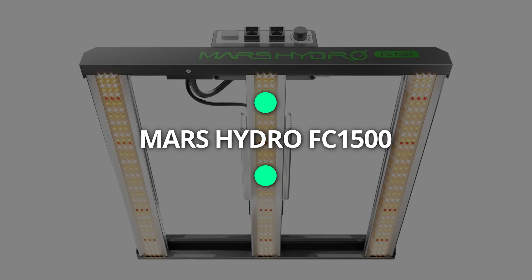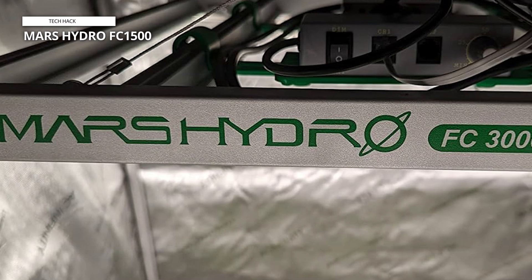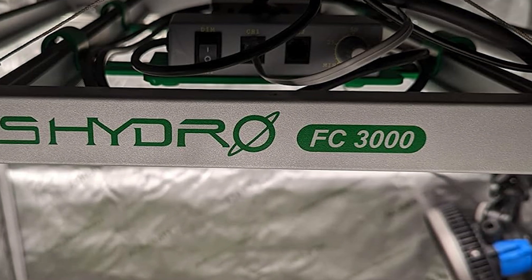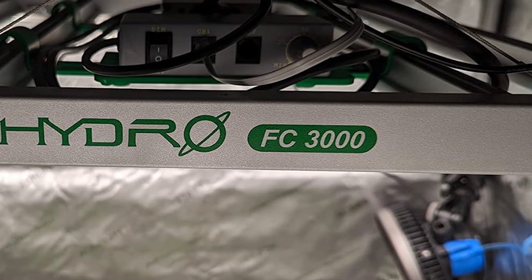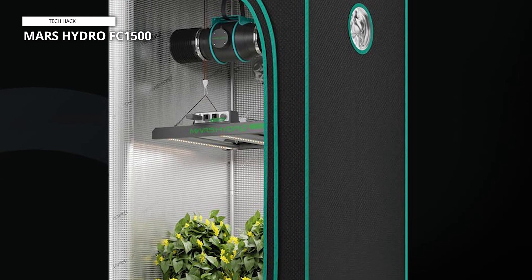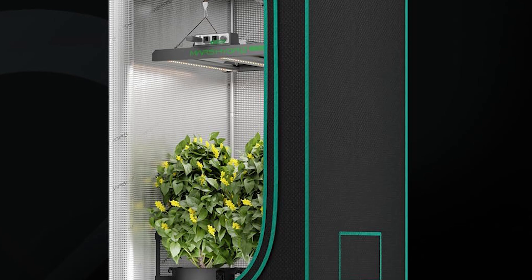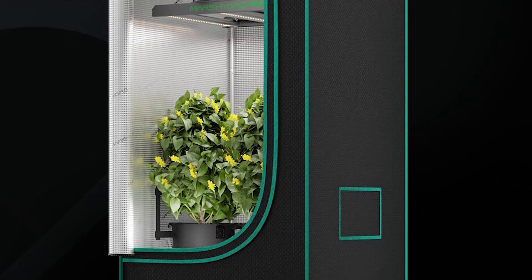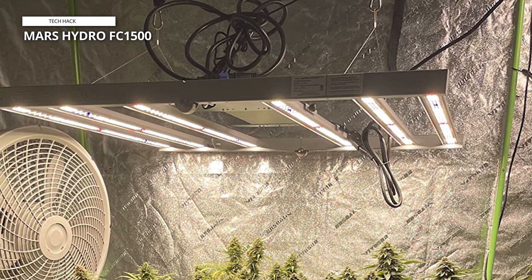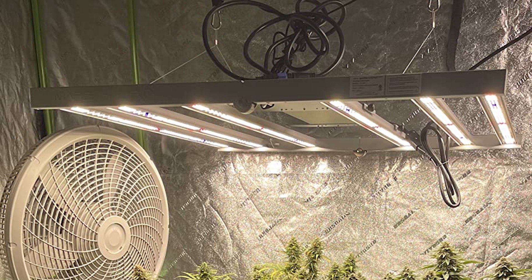Mars Hydro FC1500. The aluminum heat sink designed with slim profile bars effectively reduces heat, maintaining the optimal temperature in your growing space. This bar-style design ensures even light distribution, promoting uniform plant growth and preventing hot spots in the center. The FC1500 EVO full-spectrum grow light encompasses 650-665nm, 2800-3000K warm white and 4800-5000K white spectra, making it ideal for all stages of indoor plant growth, from sowing to flowering. EVO LEDs deliver superior light quality and enhanced light output per LED, resulting in more efficient plant growth and advanced technology for indoor gardening.